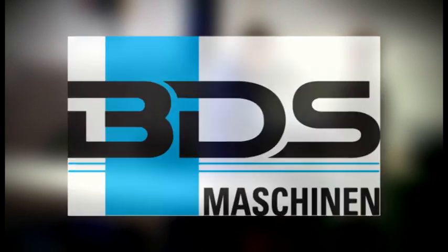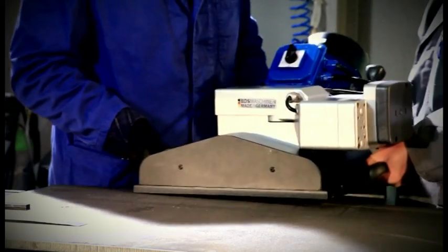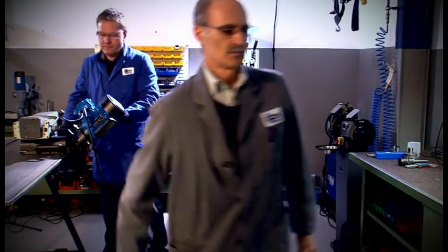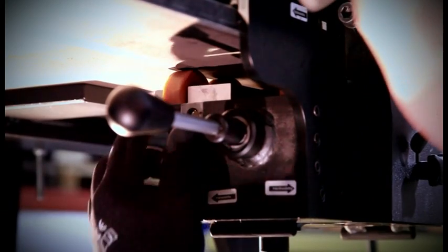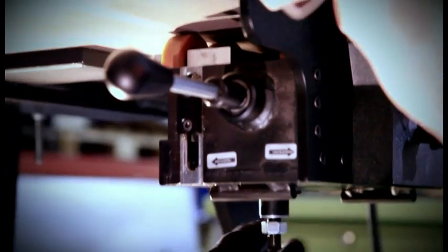First assure yourself that the feed ring for the milling tool has been turned back completely as in the factory setting. Place the machine against the stop rightmost onto the material to be machined and use the crank handle to raise the guide rollers until the rollers get into contact with the material.